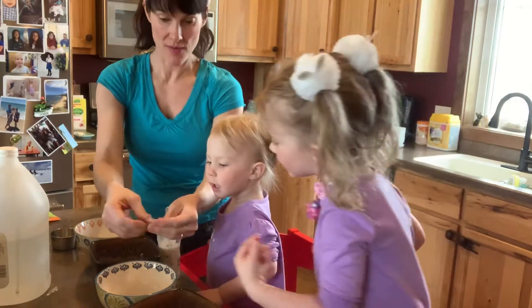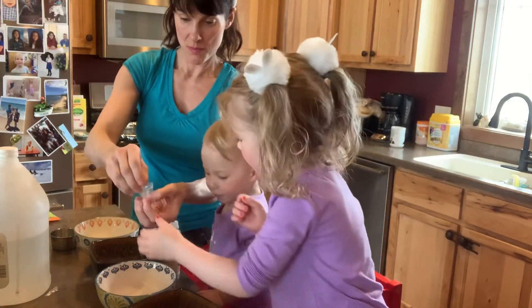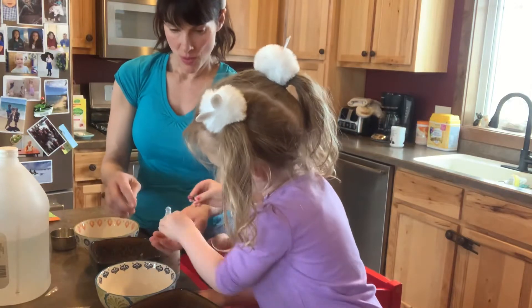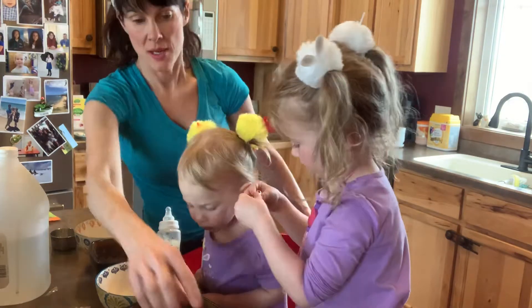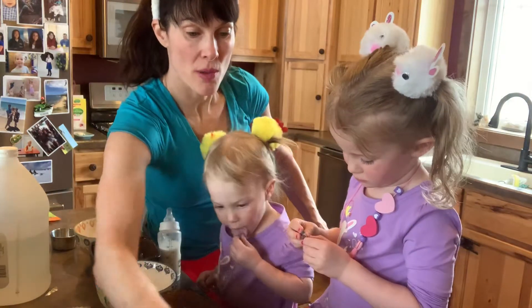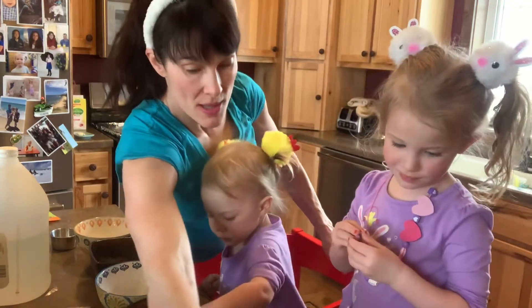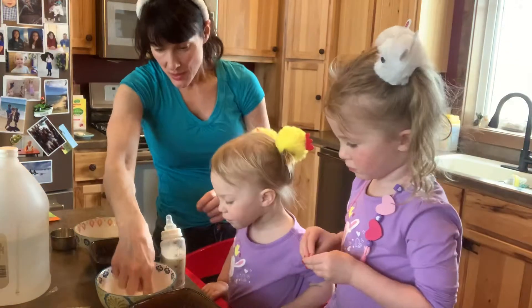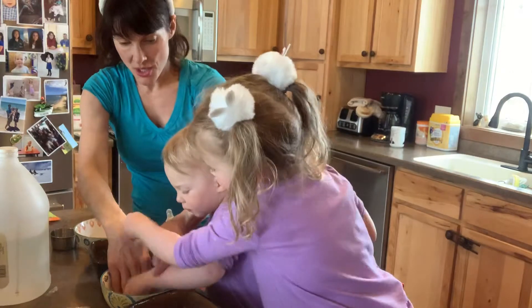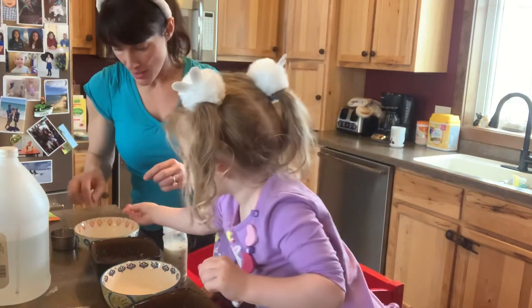Ready? Okay, Olivia. Put some in a bowl — put one. Every bowl gets one, every bowl. Put another bowl, that one, and this one. No, no, don't touch it, Harper. That one and then one more.